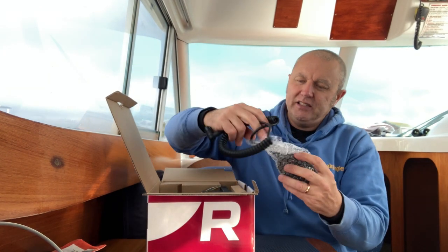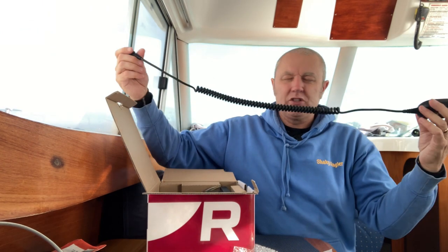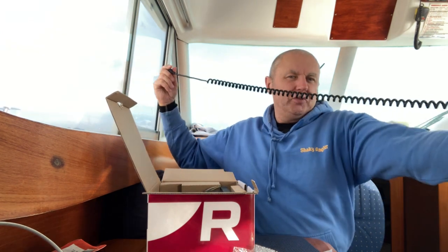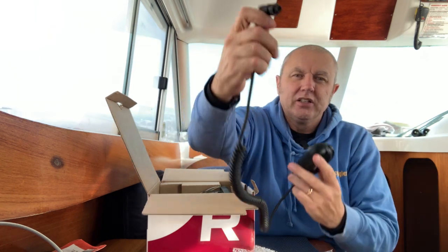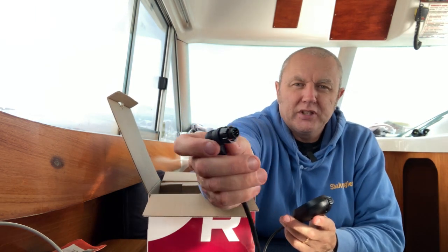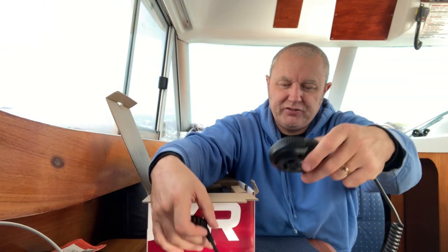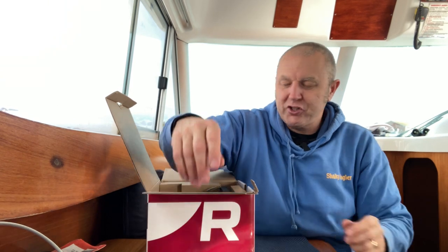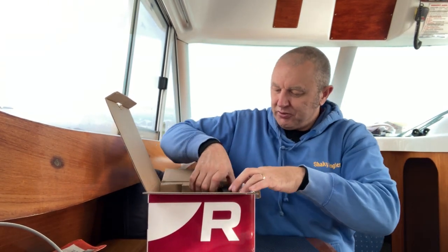First out of the box is the handset — with quite a nice long lead, which is clearly enough for what I need. It obviously screws and pushes in to the actual VHF unit. We'll talk about the functions of that a bit later on. Let's get the actual unit out now.